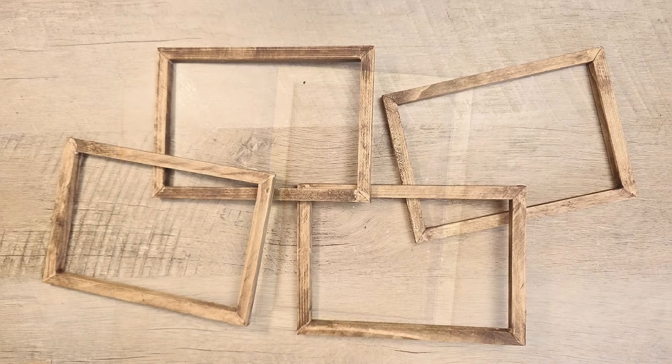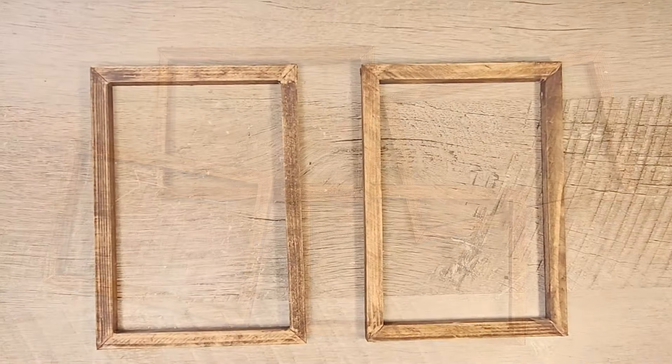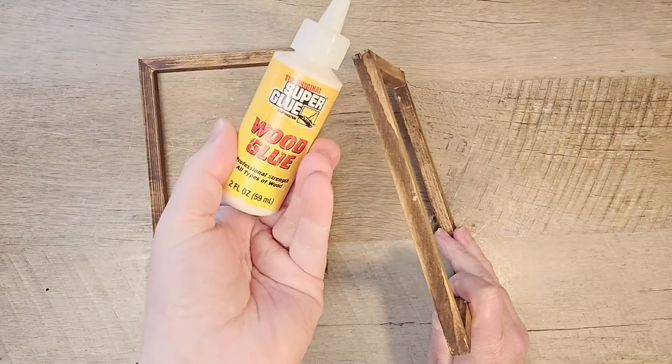Next, I'm going to take my Waverly Antique Wax and stain all of these frames. If you haven't done this before, I just use a baby wipe and wipe them down and then let them dry.